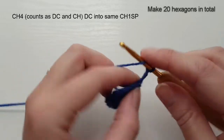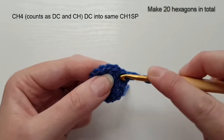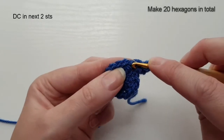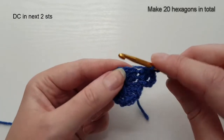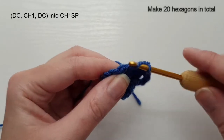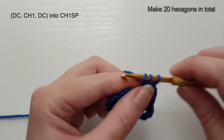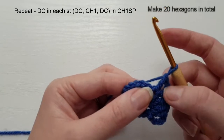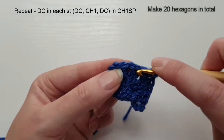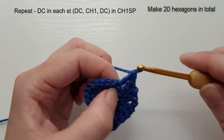I'm going to slip stitch into that first chain one space and we are going to start round two. I'm going to chain four again — this counts as a double crochet and a chain one. Into that same chain one space I'm going to work one double crochet, then a double crochet in the next two stitches. In the next chain one space I'm going to double crochet, chain one and double crochet. Working along the next side, a double crochet in each stitch.